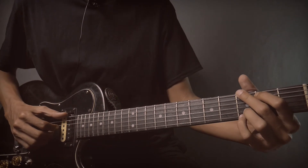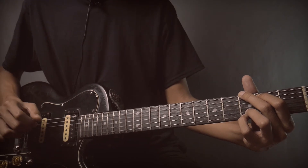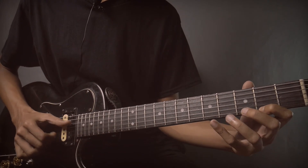Then G major. Slowly like this — release fret 4.